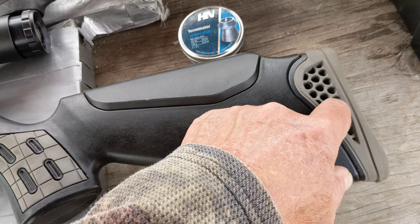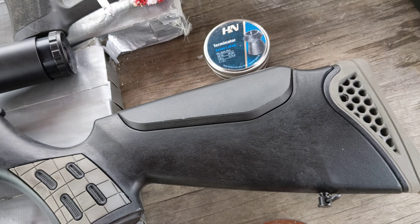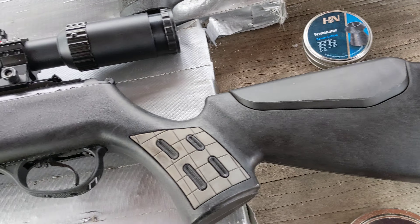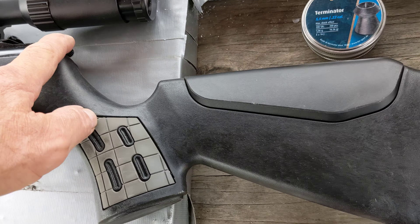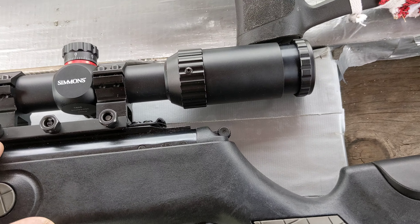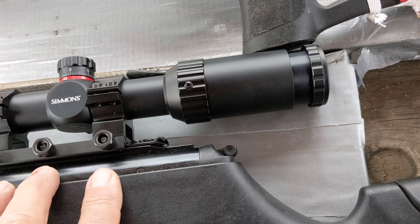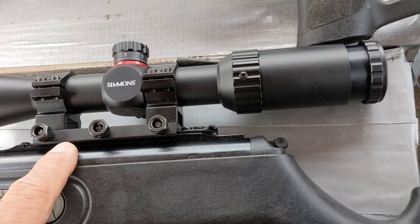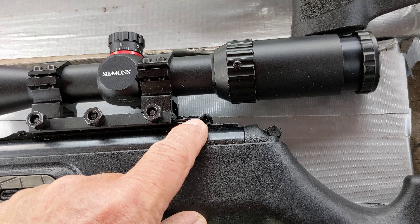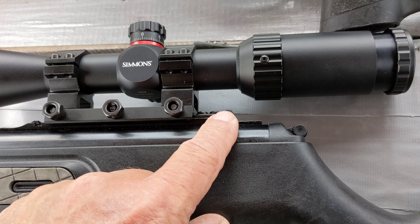It has a rubber butt pad with three inserts to make it longer if needed. It has an automatic safety and comes with a shock absorber system in the rifle. It also has an 11mm or 20mm Picatinny or Dovetail scope rail.